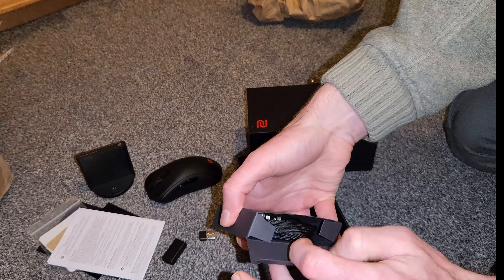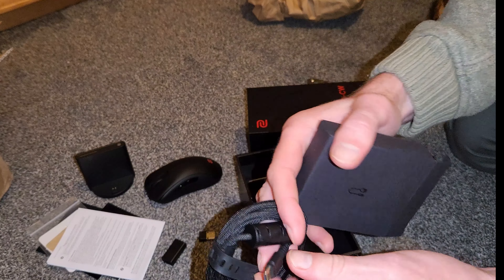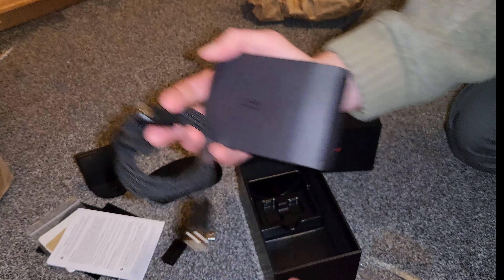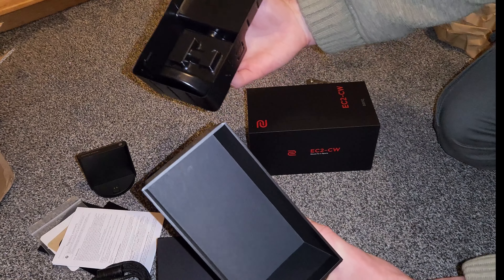Underneath all of that we've got another box with quite a nice braided cable on it, which is fine — plenty of those knocking around now. Is there anything underneath? Nope, that's it.